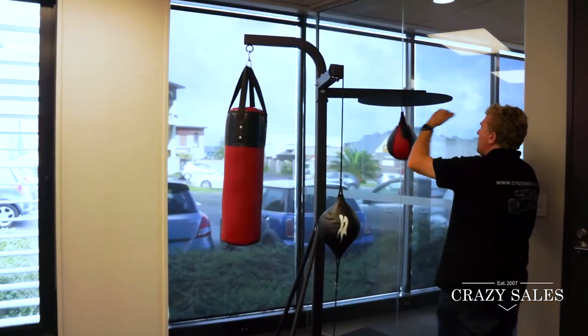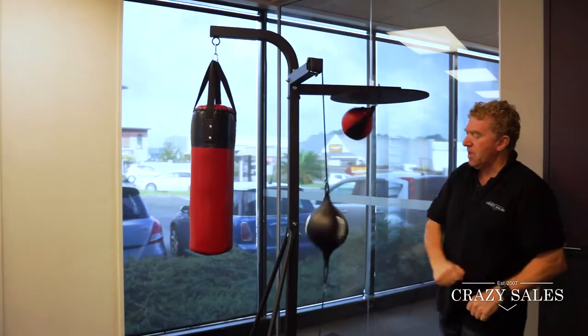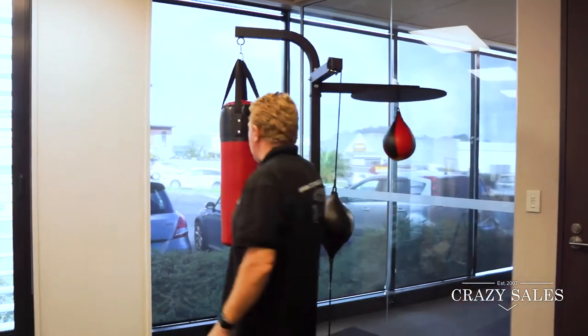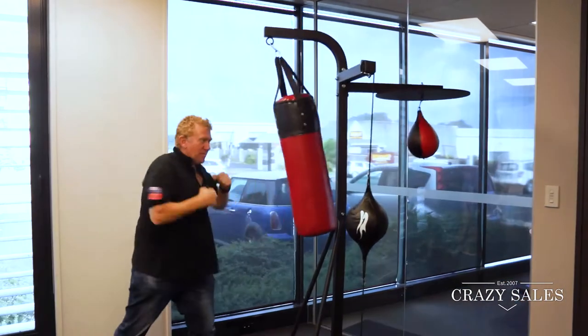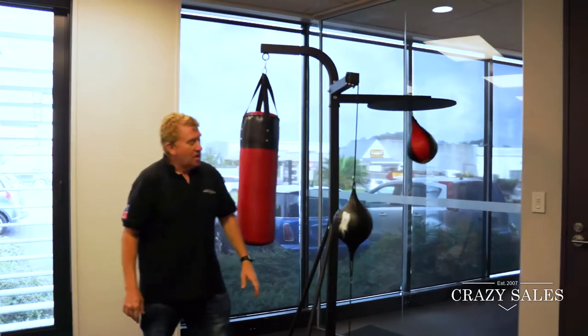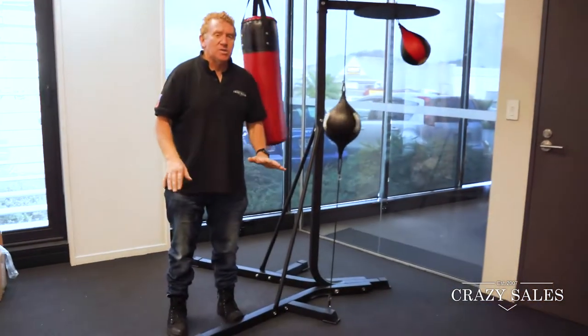Great for the speed work, getting your speed and timing right. You've also got the punching bag for kicking and punching. It's got a great frame, and it all comes as a flat pack.